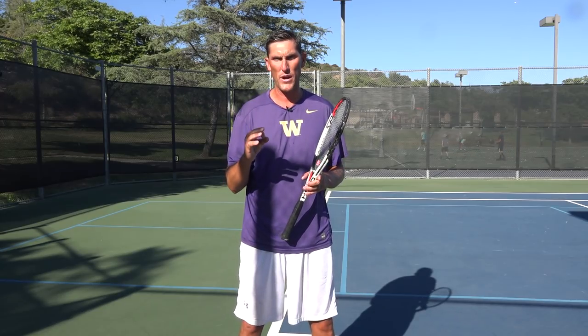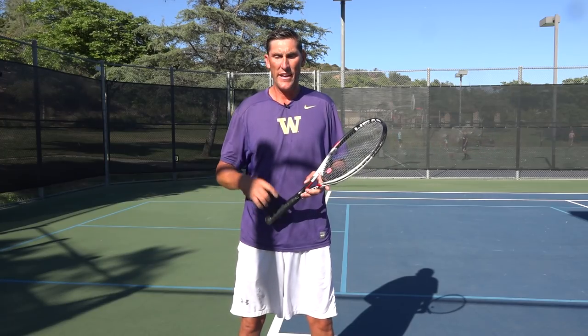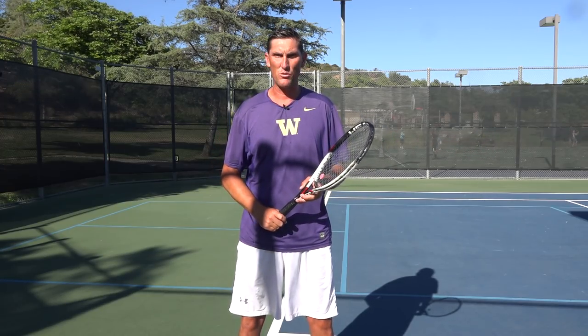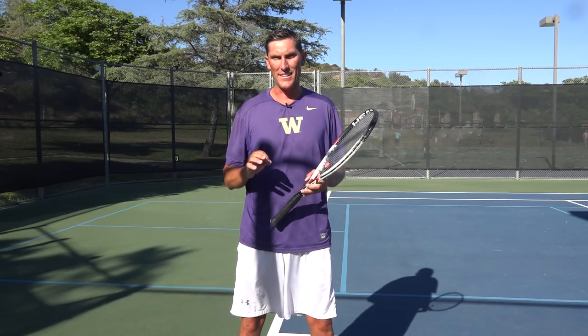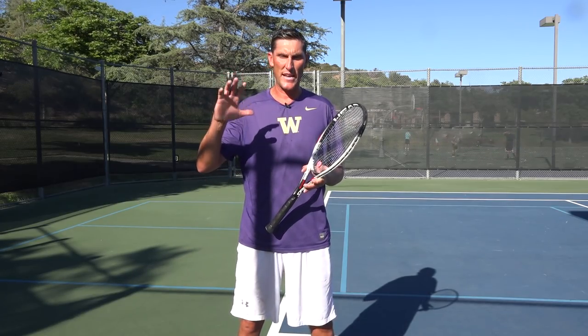That's all I got today on the forehand angle. Get out there and practice it. Look for more videos this week on different angles from around the court. Until then, please click like below this video, subscribe to our channel if you haven't, and check the description for the link to three free courses Mark and I have put together. All right, until next time — be well, and we'll see you soon at Daily Tennis Lesson.